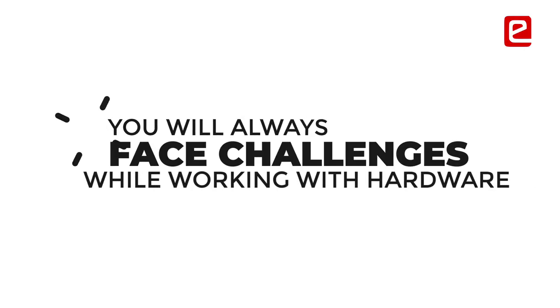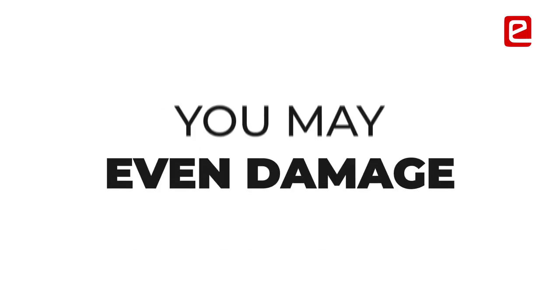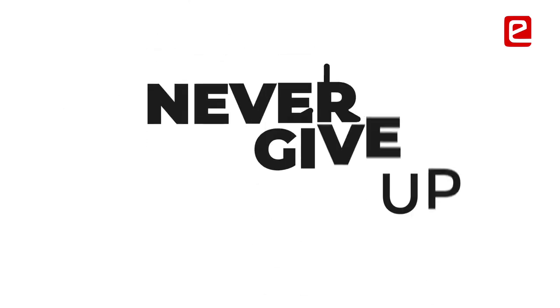Working with hardware, you'll always face challenges — things heating up, things not working, and you might even damage your components the way some teams did. The main thing is to never give up.